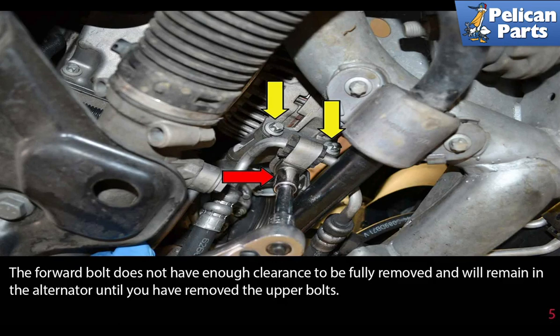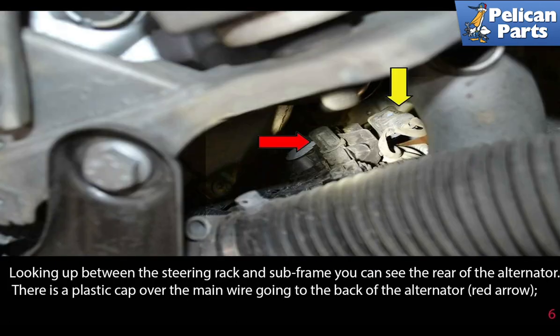The forward bolt does not have enough clearance to be fully removed and will remain in the alternator until you have removed the upper bolts. Looking up between the steering rack and the subframe, you can see the rear of the alternator. There is a plastic cap over the main wiring going to the back of the alternator (red arrow).